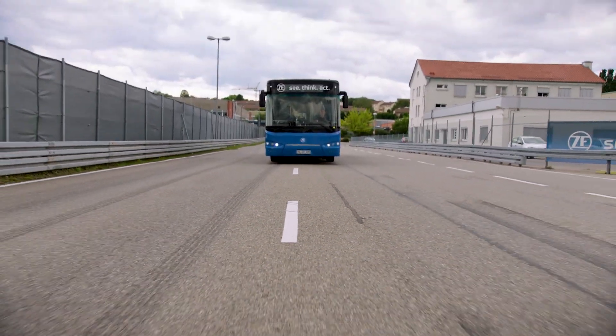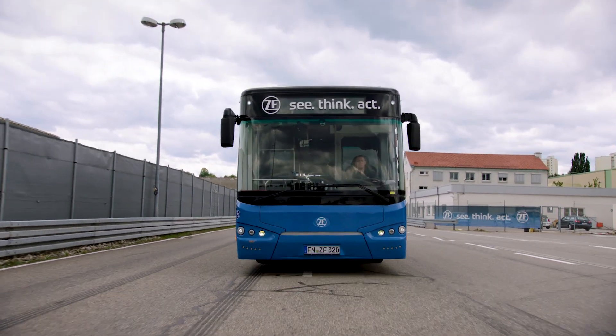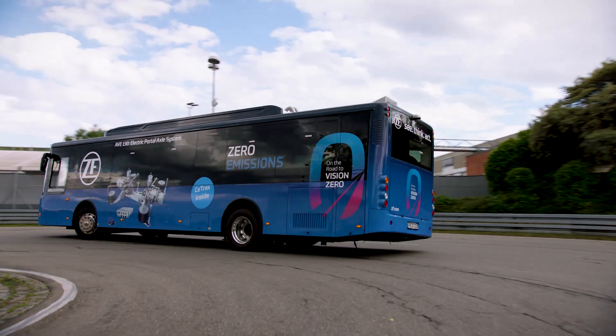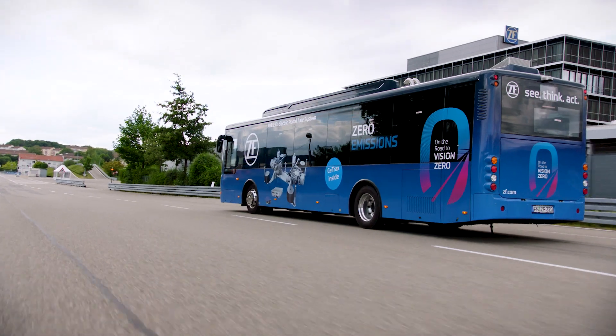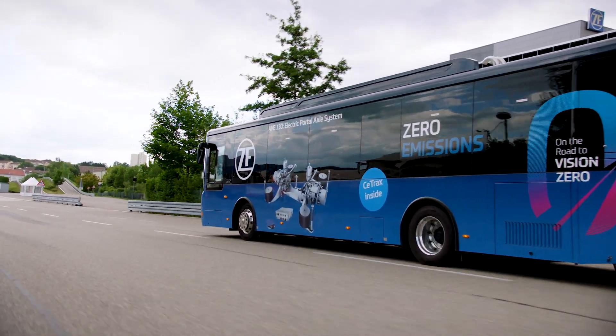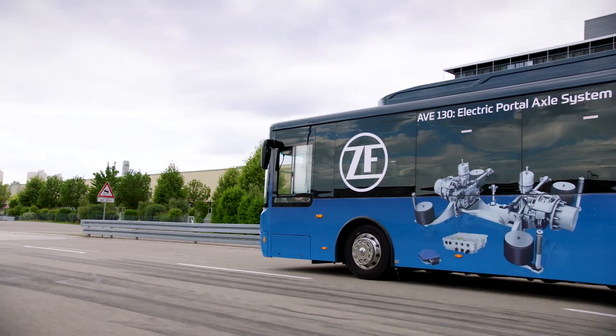The main advantage for a passenger entering an electric bus is the noise level you experience — it's really dramatically different. You will truly hear and feel the difference with an electric motor. Of course, from a society point of view, these are also clean buses — at least locally clean — because there is no emission coming out of the bus, optimized for city operation.